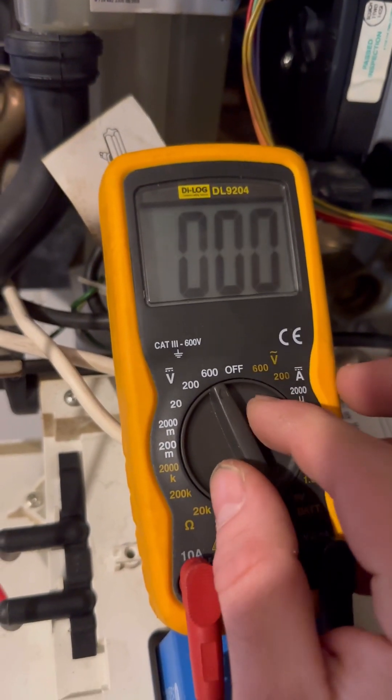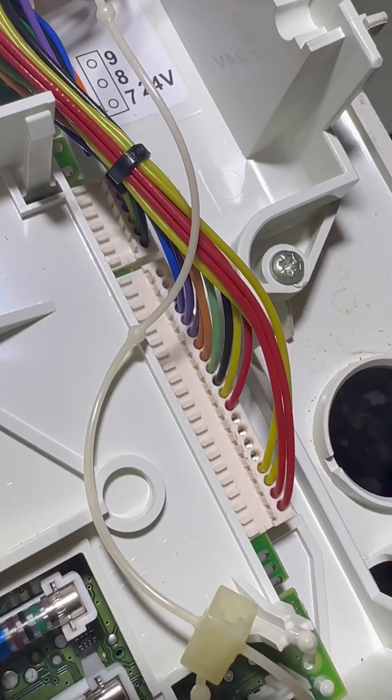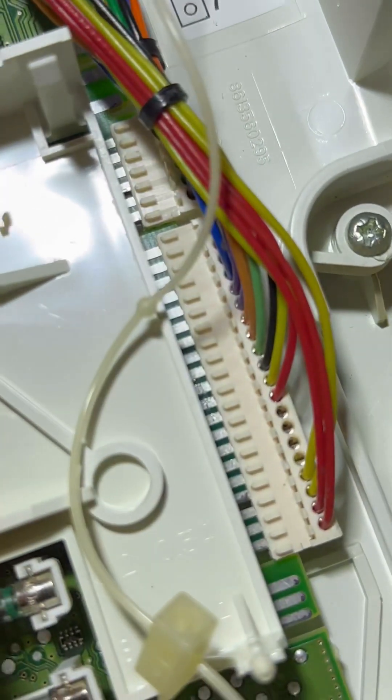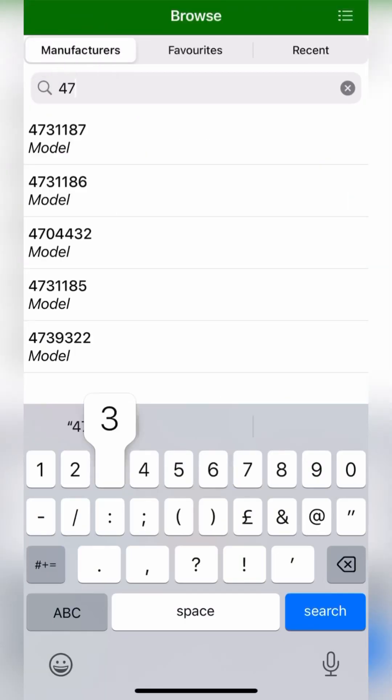Get the multimeter out, put it to volts DC. Now we've got to get to the actual PCB - there's black and yellow. Open the hot tap and put our probes on black and yellow. With the tap running we should be getting half of five, which is 2.5V, but we're actually getting zero, which shows that the turbine isn't spinning.